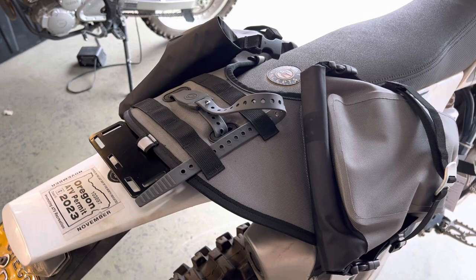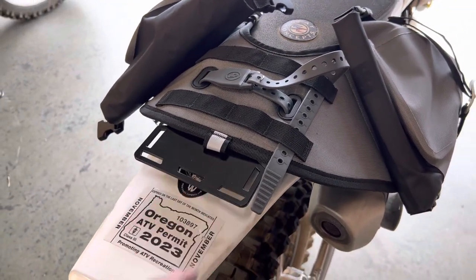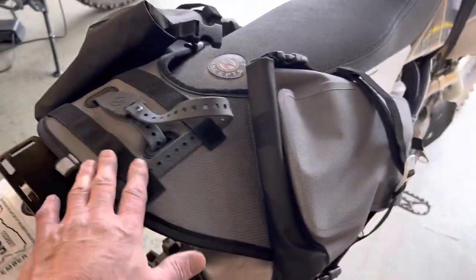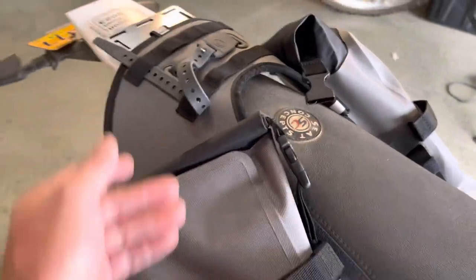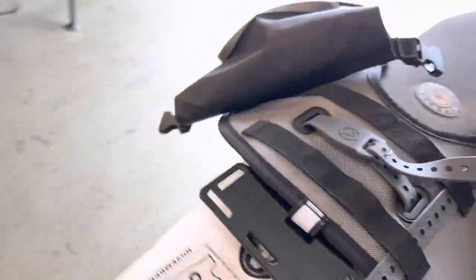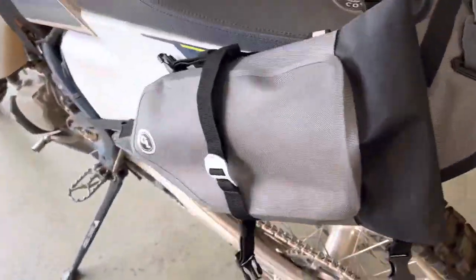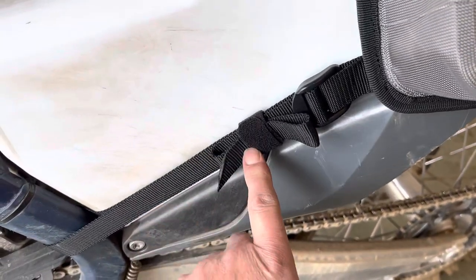It also includes two of our new fender hooks, but because I've got the Giant Loop tail rack installed here, I'm taking advantage of that as my quick and easy anchor point, so I don't need fender hooks or other mounting options.